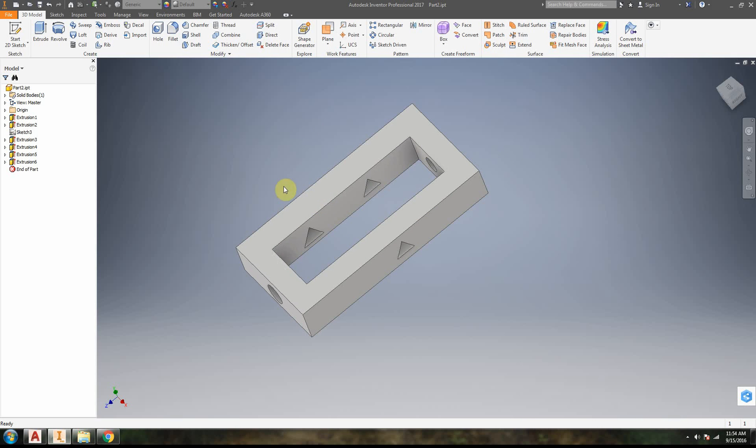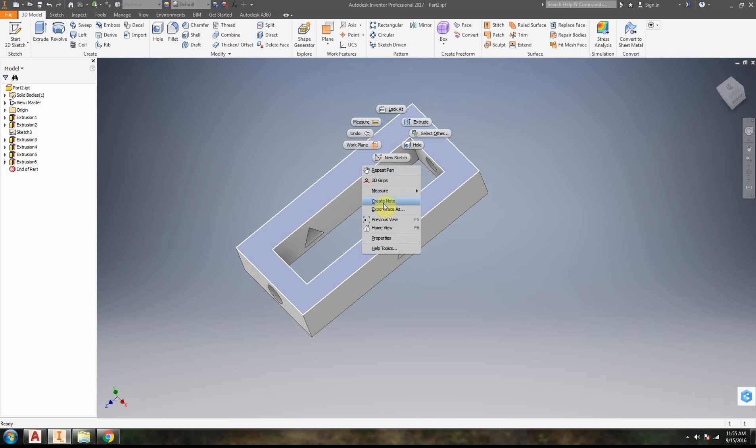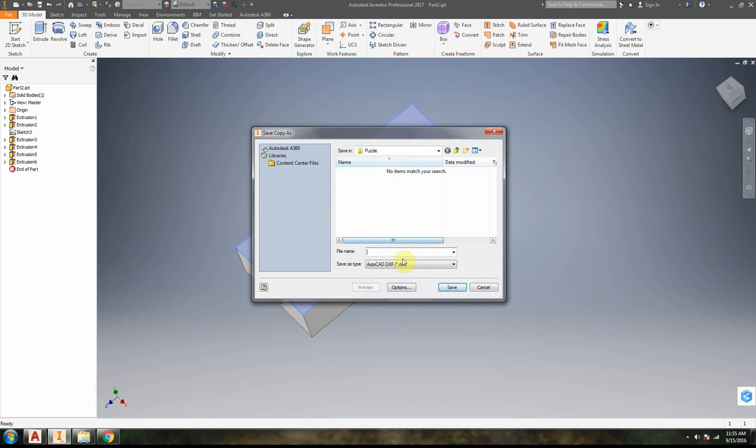We have our model here in Inventor, and the first thing we're going to do is export the faces. We're going to choose a face, click on it, right-click, and select Export Face As. Notice that we have a couple of options — we're going to do DXF right now.